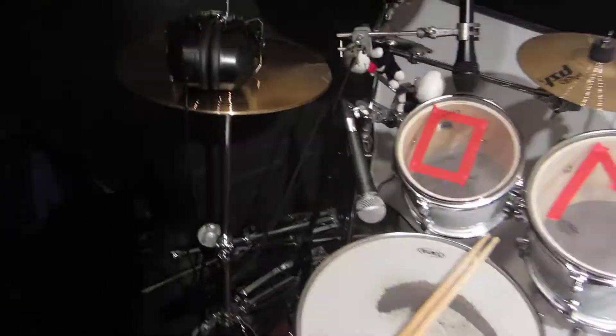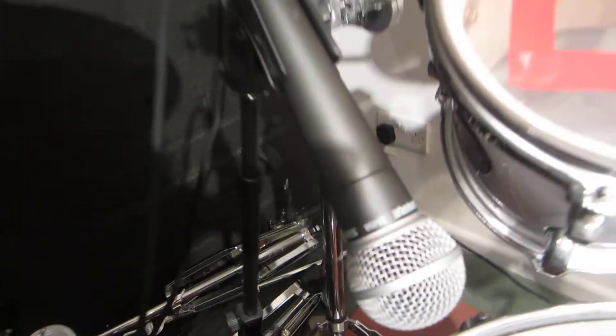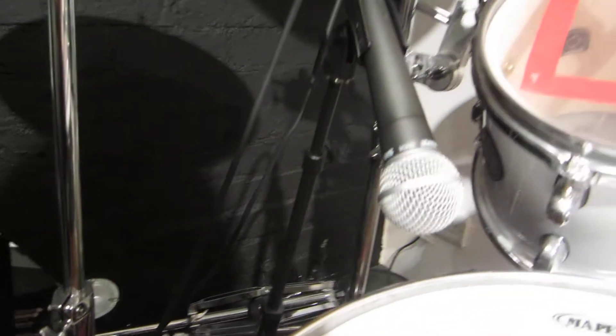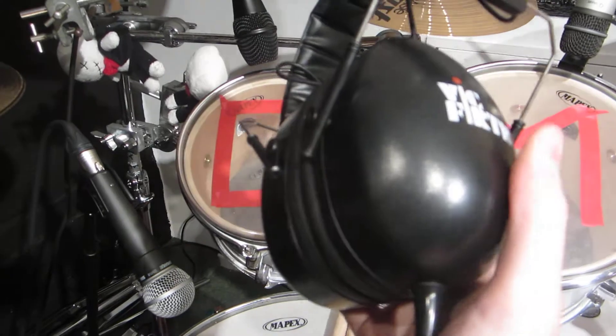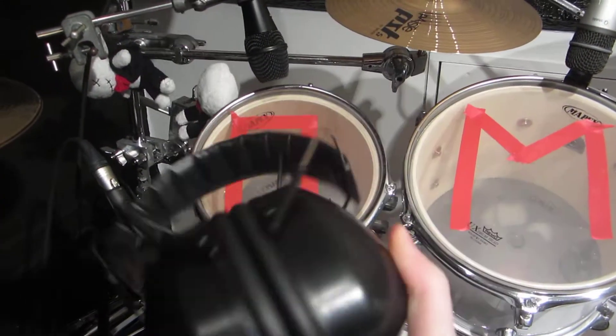On my snare I have a Shure SM58, because I had it lying around and thought I'd use it. When I'm recording I always use these Vic Firth drummer headphones — they're really nice, they just block out all the sound.